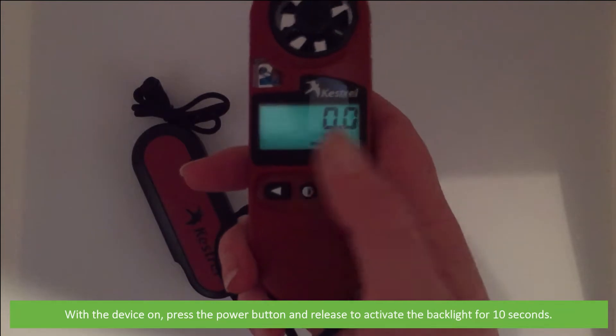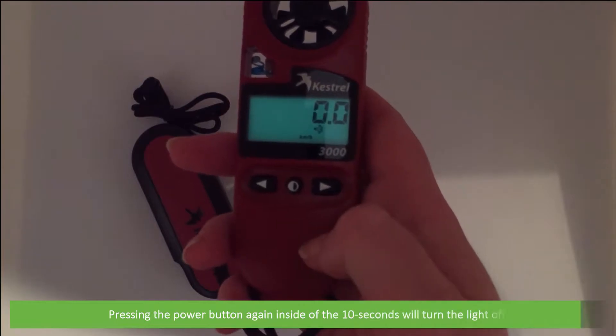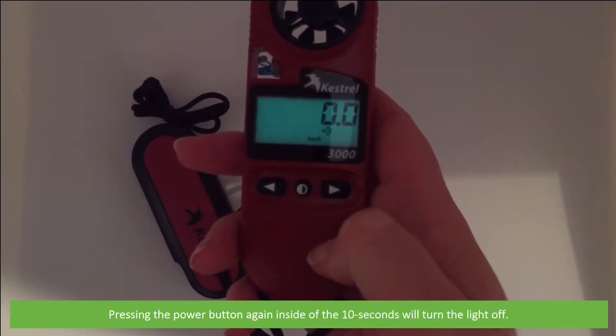With the device on, press the power button and release to activate the backlight for 10 seconds. Pressing the power button again inside of the 10 seconds will turn the light off.